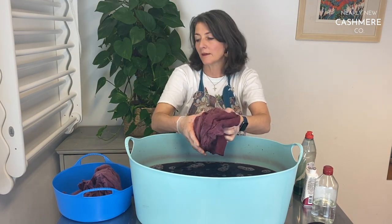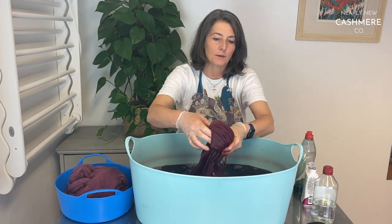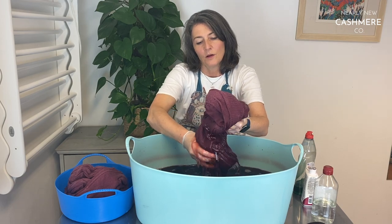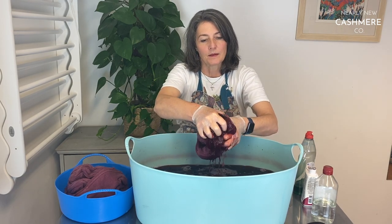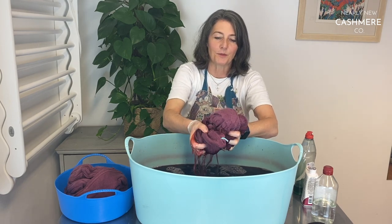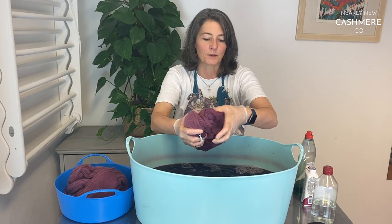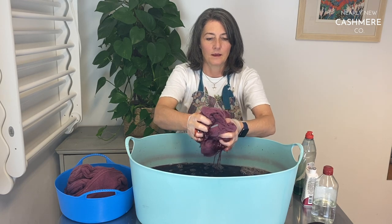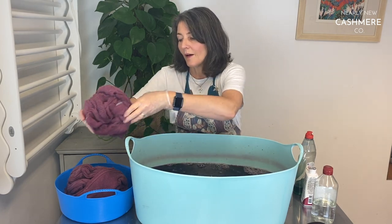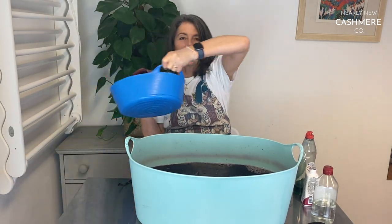You'll see the racks to my right — that's how we dry our cashmere. At home I'd hang it over the banisters or on a towel on a spare bed. In this environment we wash about two or three hundred jumpers a week and dry them on these racks with a dehumidifier, which is quick and effective. I'll be back to show you the results once we've washed and dried them.